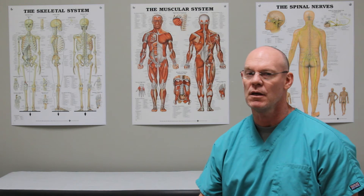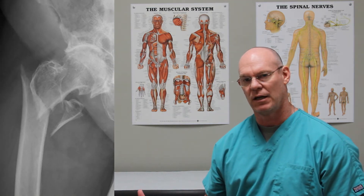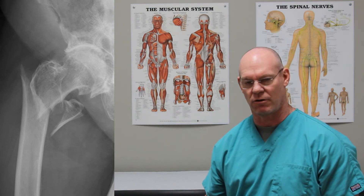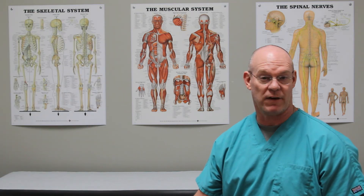So what we have here is an AP of a subtrochanteric femur fracture. It also involves some of the lesser trochanter, but that splits off a little bit.